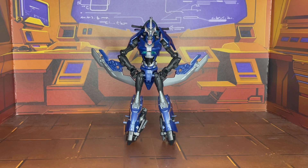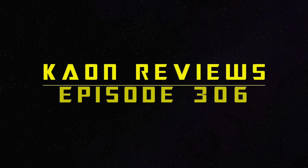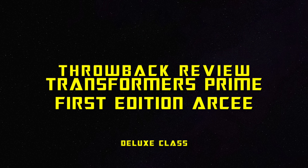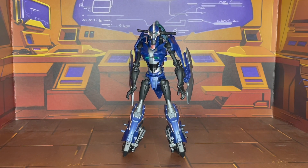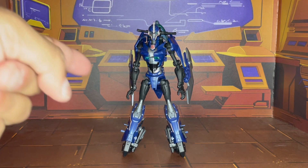Hello everyone out there in YouTube land, this is PhoenixDraconus and this is K-On Reviews. Now as you saw in the intro, today's throwback review is going to focus on Transformers Prime First Edition Arcee.